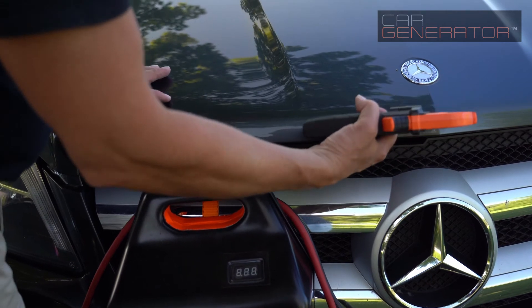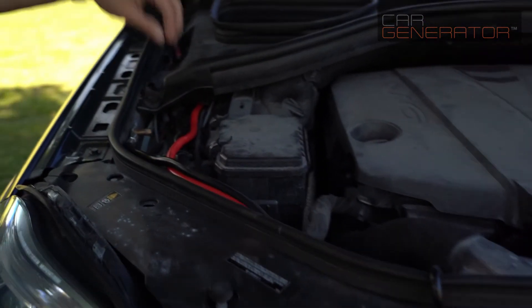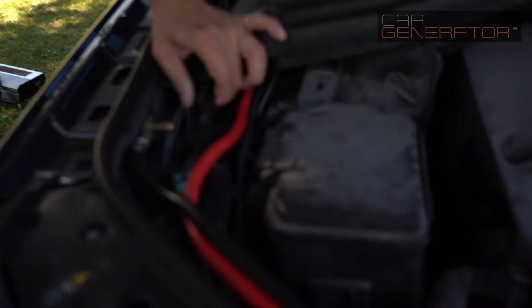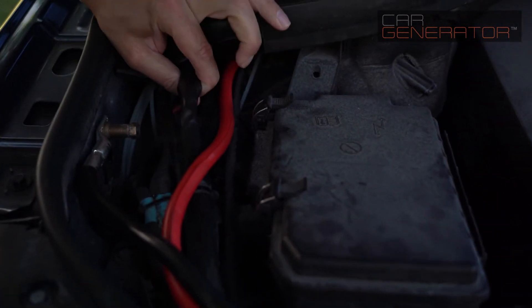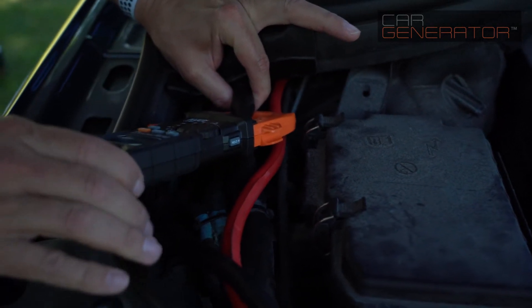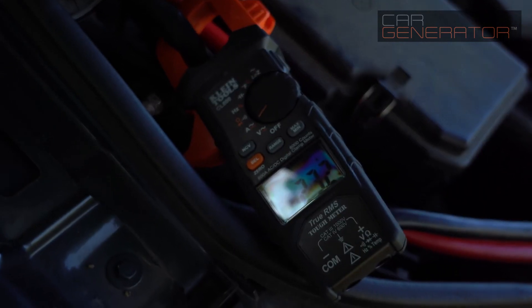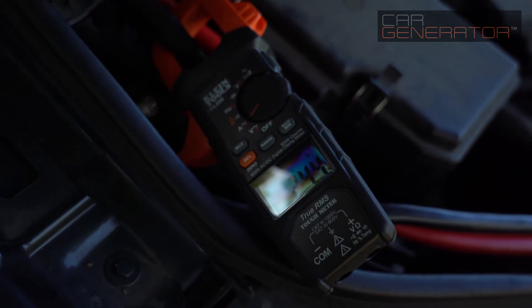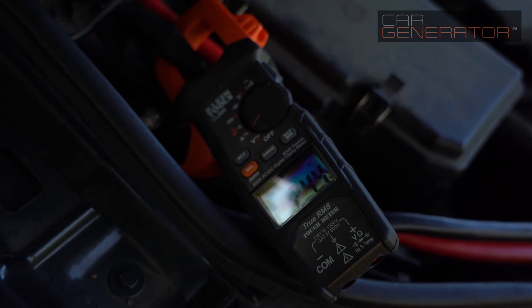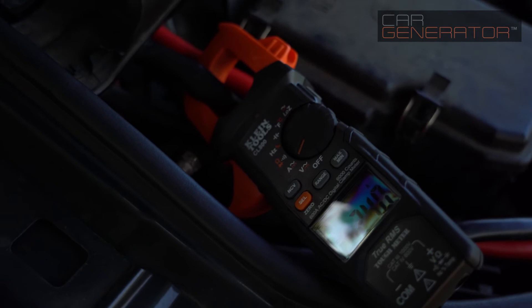So we're going to open the hood. This big fat wire here is our alternator wire — that's where the power is coming in — and we're going to put this clamp meter around it. We can see that this vehicle at idle, the alternator is producing around 24 amps. That's what the car is using with no accessories on.